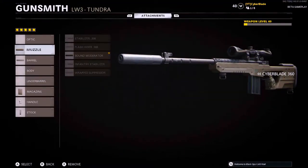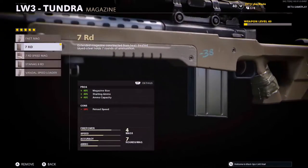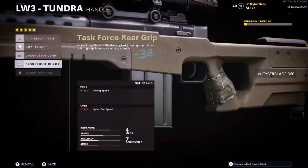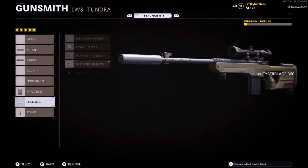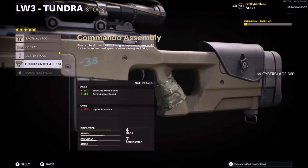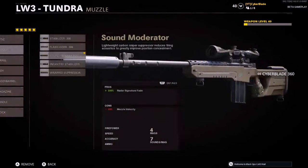The barrel is the 26.5 overlord for fire rate. Magazine is the 7 round — you can put fast mags on too if you want. The handle is the task force rear grip for ADS speeds, because this sniper rifle is pretty slow but it does hit like a truck. For the stock I have the duster stock on for now because I don't have the marathon, but once I unlock it it'll probably be the marathon stock.